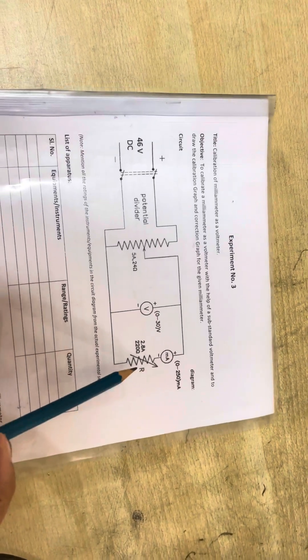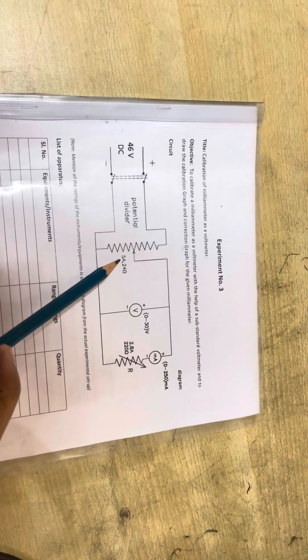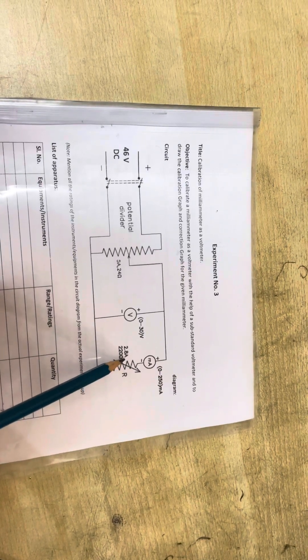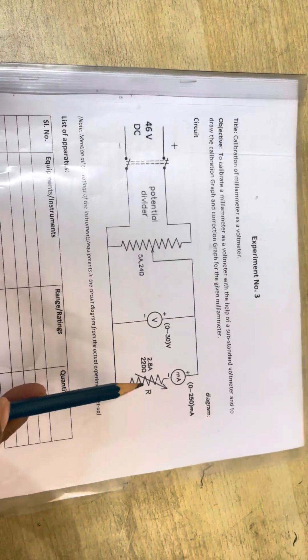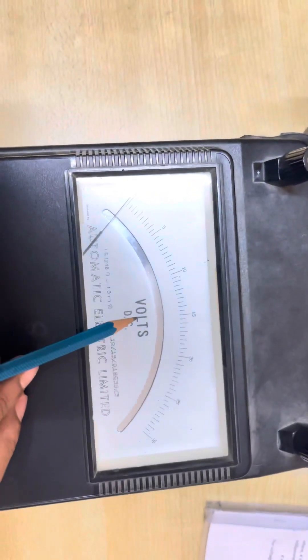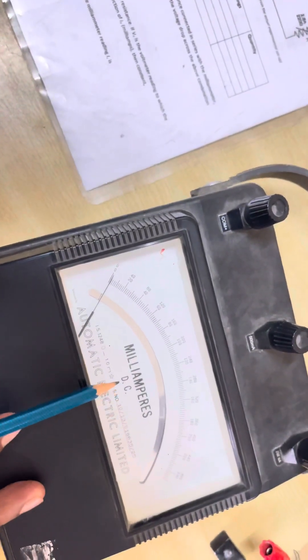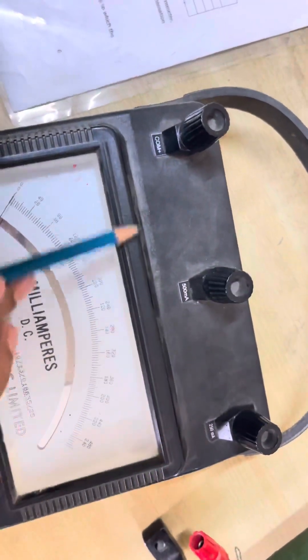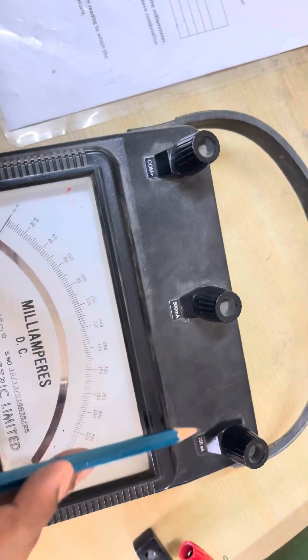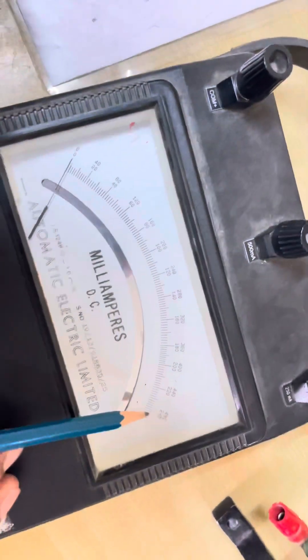There are two rheostats. The rating of the first rheostat is 5 ampere 24 ohms, and the next one is 2.8 ampere and 220 ohms. The DC voltage rating of this voltmeter is zero to 30 volt DC. The milliammeter DC has two ranges: 500 milliamps and 250 milliamps.